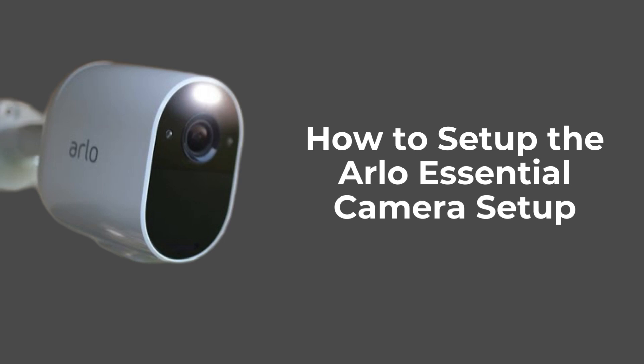In today's video, we'll guide you through the setup process for the Arlo Spotlight camera. This comprehensive step-by-step tutorial will ensure you have your camera installed and operational quickly and easily. Stay tuned as we walk you through each detail.